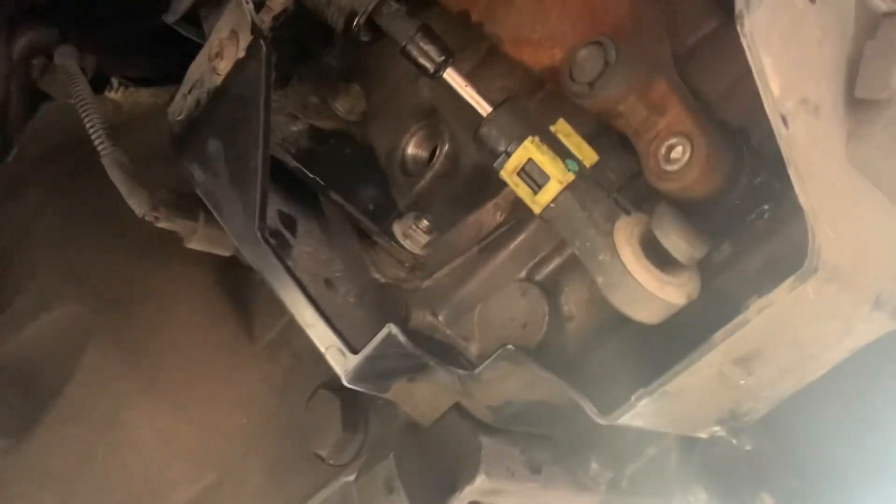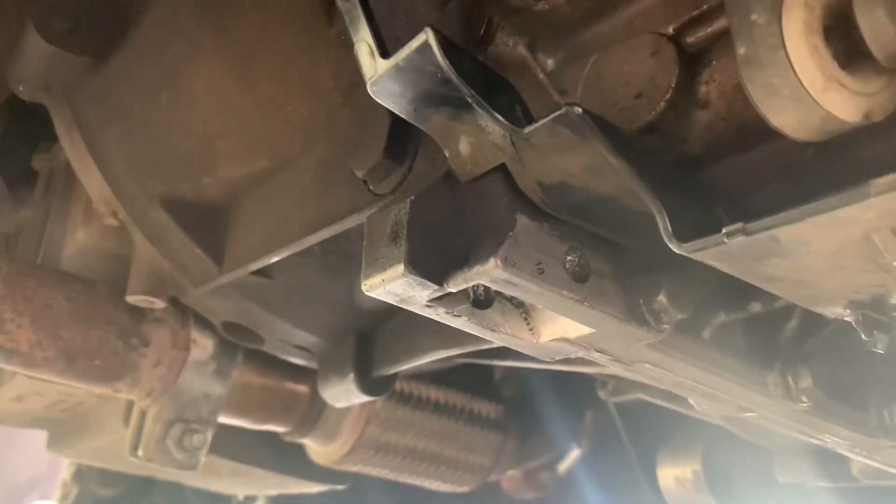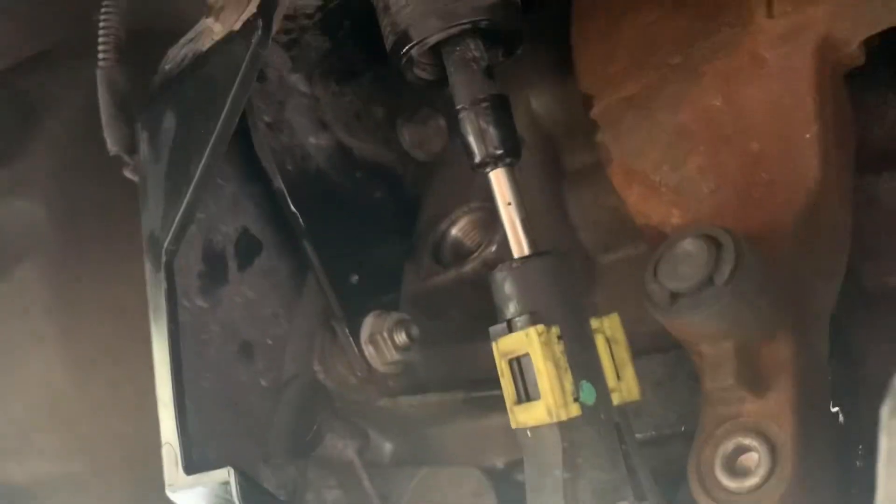I've removed the bung which I just used this allen key for. I squirted probably more than half the oil in just by holding and squeezing the bottle, but the rest I couldn't get in so I just used a syringe and a cup. I squirted until I was happy. The correct way is to put it level and wait till oil starts coming out, but I know there's enough in there so that's it.